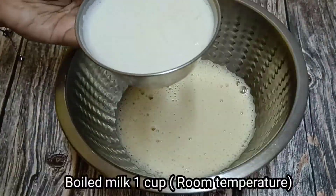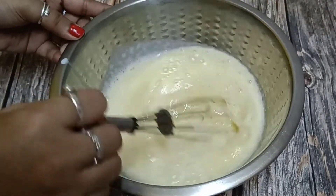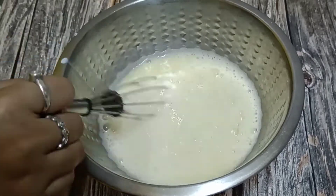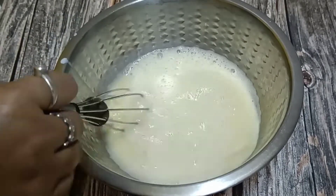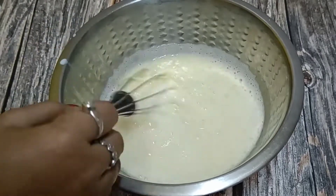Next, I will add 1 cup of boiled milk at warm temperature. I will mix it well. At this stage, my mixture is ready.